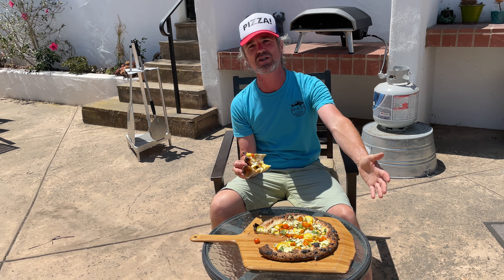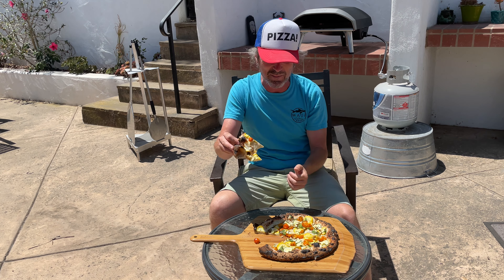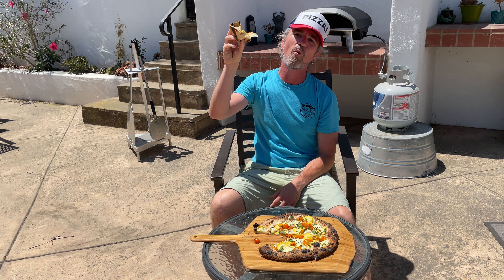Check out my dough recipe and all my recipes up on SantaBarbaraBaker.com. Check out the YouTube channel where you can learn how to bake pizzas — hopefully not burn them like this, but it happens sometimes. Check me out on Instagram, I'm SantaBarbaraBaker. I love you all. You can help support the channel by buying Ooni products through my links down below. Thanks for all the support. I love you all. One love.